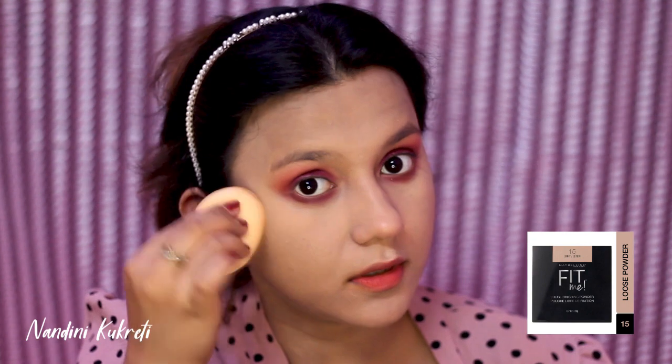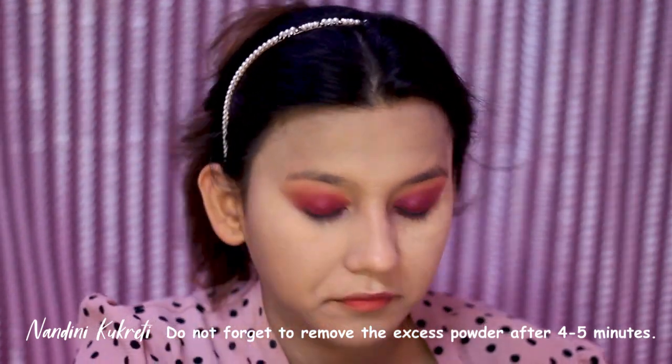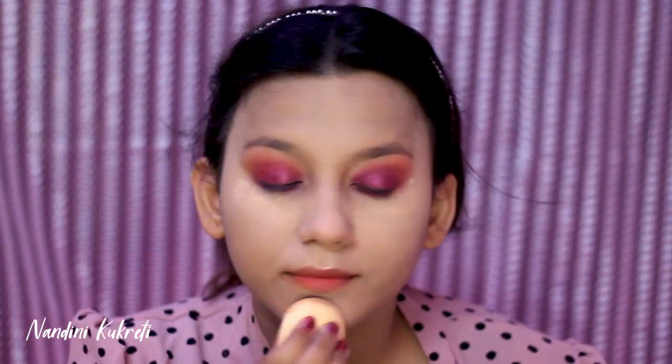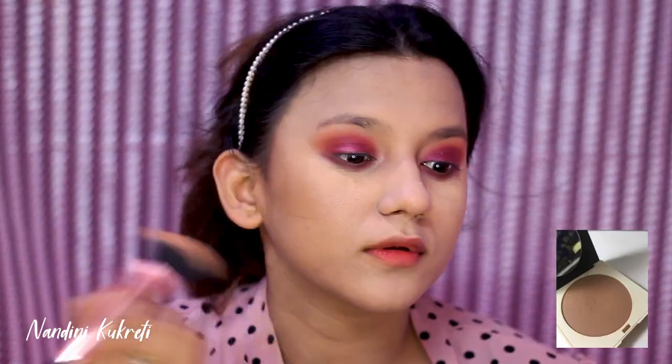To set my base I'm using Maybelline Fit Me loose powder and I'm gonna bake my face today. If you have oily skin, by all means go and bake your face — it's a really nice technique for oily skin beauties. For contouring and bronzing I'm using an H&M bronzer to contour and bronze my face.